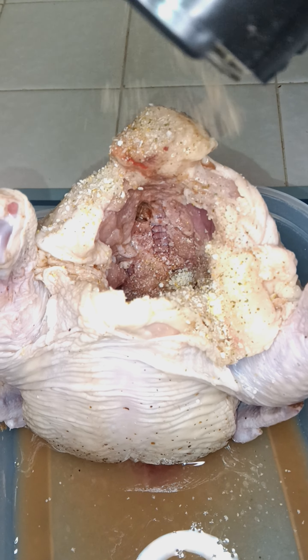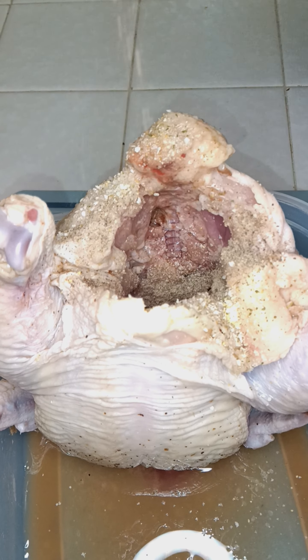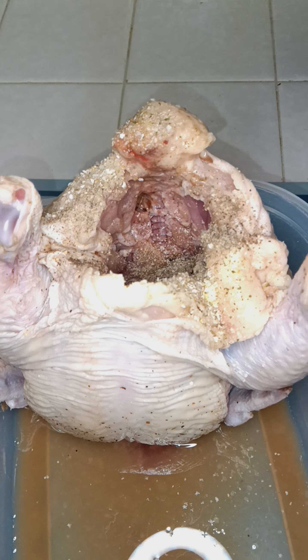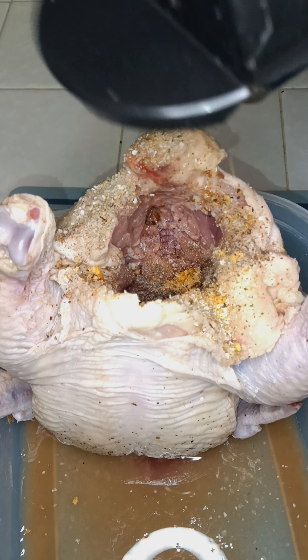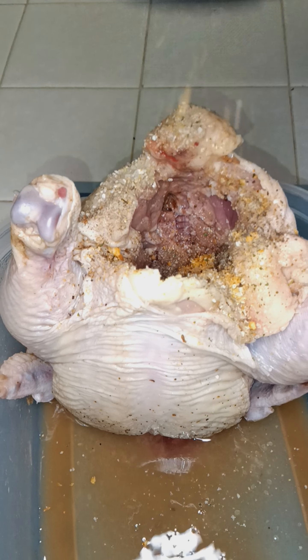We're going to season it inside out. Garlic salt, pepper. I'm going to rub that inside. House seasoning. Make sure you distribute that for sure.